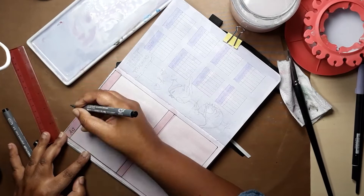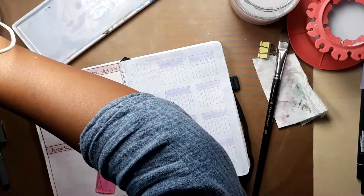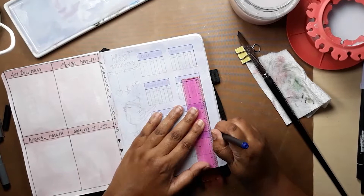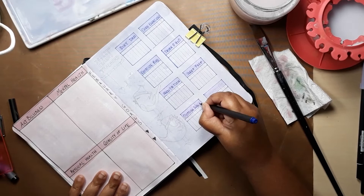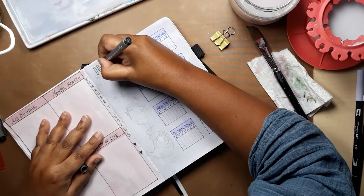I made certain promises to my mum to focus on my health, fitness and quality of life, as well as not obsessing about my art business or getting caught up with mental health issues. So those are the four categories I tend to do now for my monthly goals. For my trackers I have created seven by seven squares and I've created eight habits to track each month.